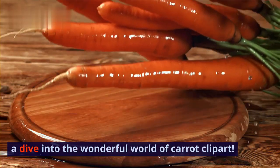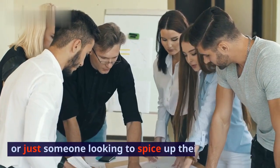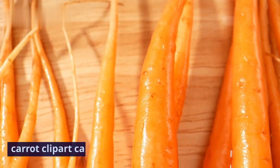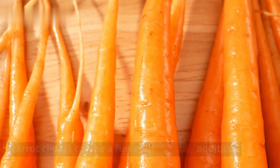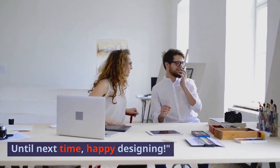And there you have it — a dive into the wonderful world of carrot clipart. Whether you're a designer, artist, or just someone looking to spice up their projects, carrot clipart can be a fun and versatile addition. If you enjoyed this video, give it a thumbs up and don't forget to subscribe for more creative content. Until next time, happy designing.